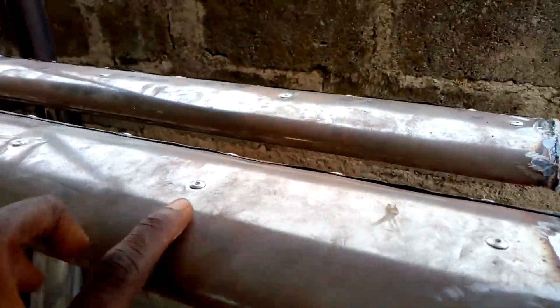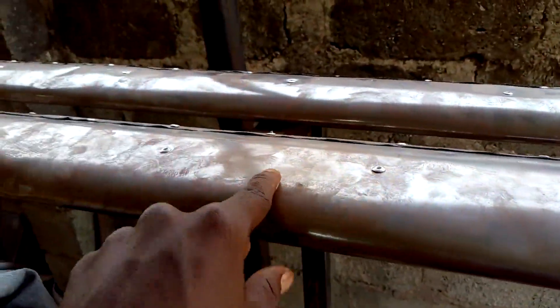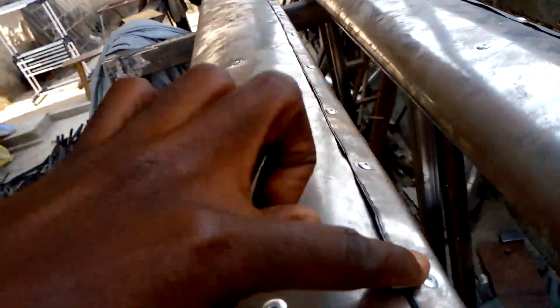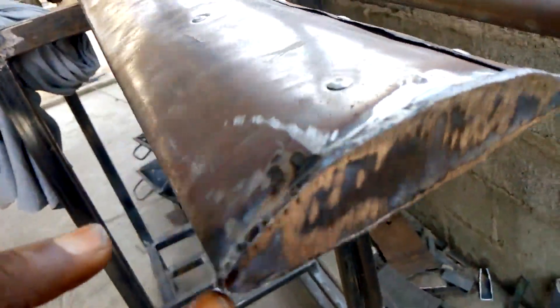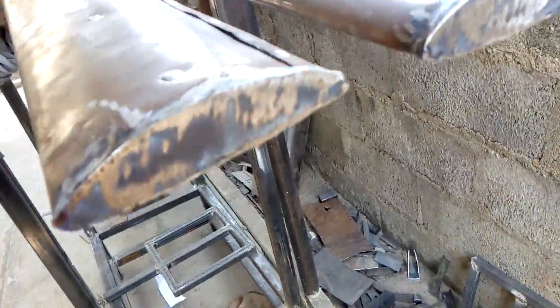Don't forget to rivet it — all those are very nice rivets from the top layer all through. Also riveted from the bottom as well. This covering here also has riveting all through, and the covering at this section — I used 1.5mm checker plate to get a very nice covering here.